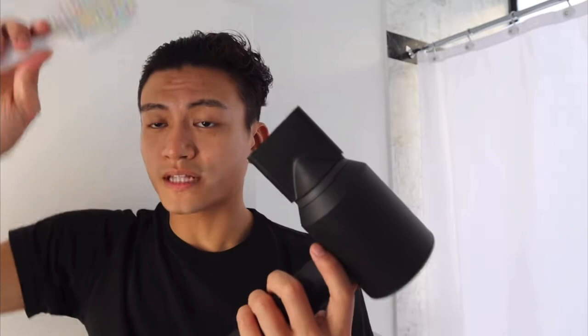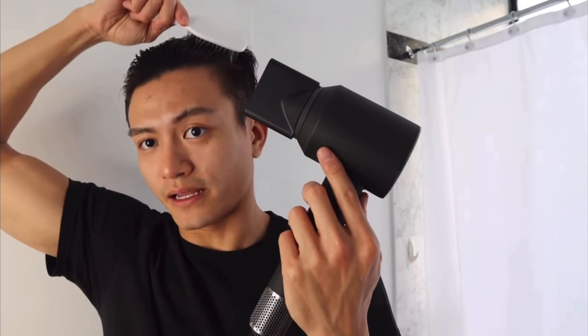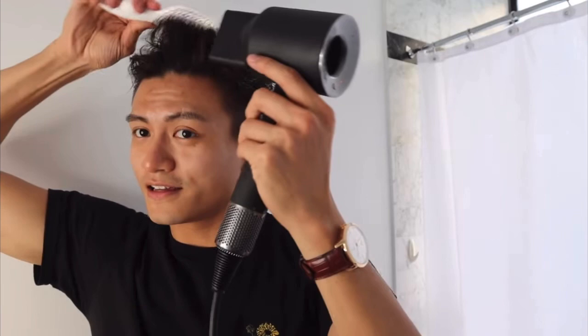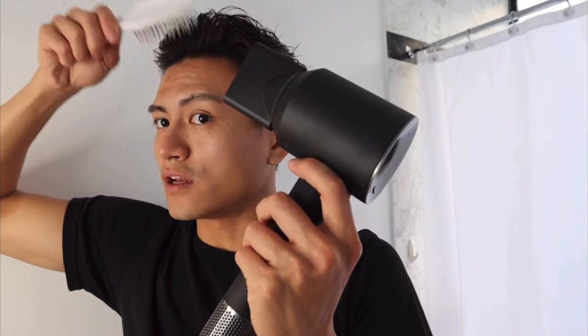I brush my hair the way that I want it, instead of letting it go everywhere. One of the reasons I use the brush is because I want to do a curve. Once I dry the hair, it will stay that way. You don't want to dry it with a straight motion — if you brush too much, it's going to stay flat. The reason I do the curve is because I want the lower part of my front hair to have volume, that's why I'm doing the curve here.